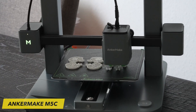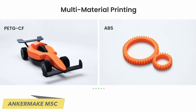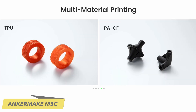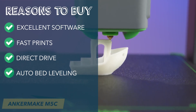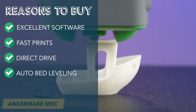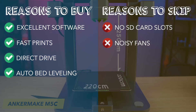In terms of material compatibility, the M5C exhibits remarkable versatility, accommodating a wide range of materials from common PLA to more exotic options like PACF. Reasons to buy: excellent software, fast and consistently great prints, direct drive, auto bed leveling. Reasons to skip: no SD card slots, noisy fans.